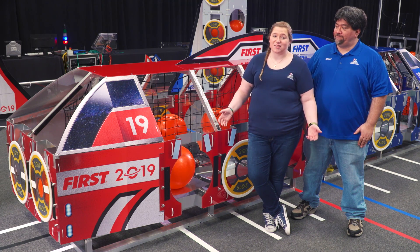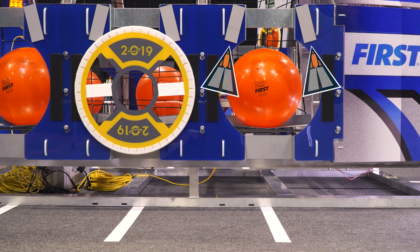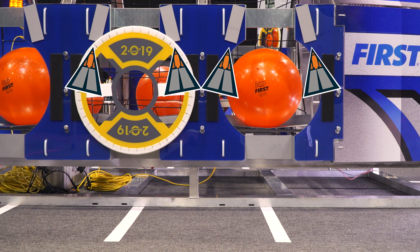But wait — there's more! Each cargo ship, rocket, and loading station has vision targets. A vision target consists of two angled strips of retro-reflective tape. The tape is angled so that a vision tracking system doesn't get confused if more than one target is in the field of view.